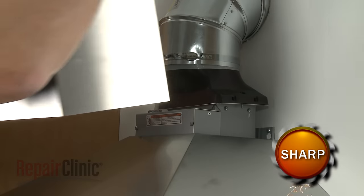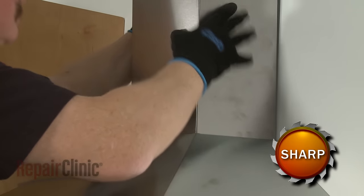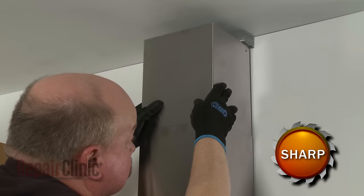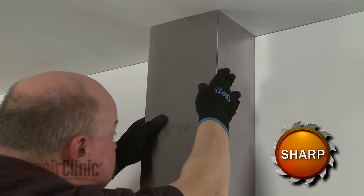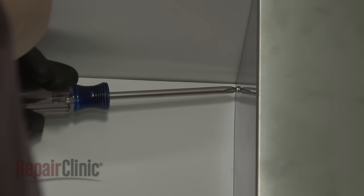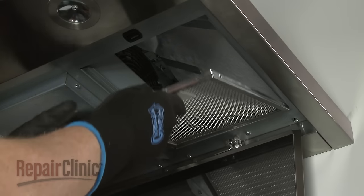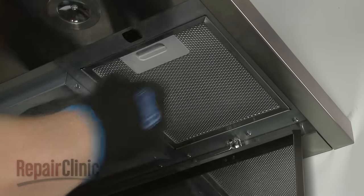Now install the vent covers by aligning the lower cover on the vent hood, then lift the upper cover up to the ceiling. Use a Phillips head screwdriver to thread the screws to secure the cover to the bracket. Reinstall the grease filters, then raise and secure the access cover.